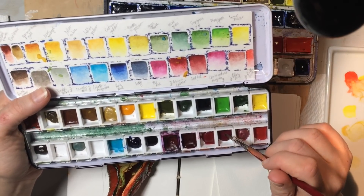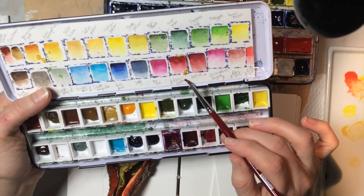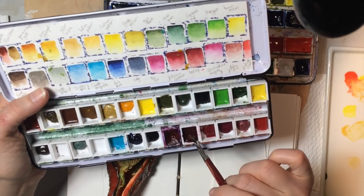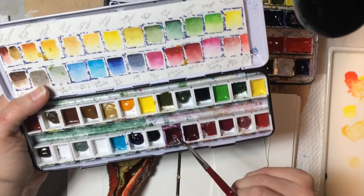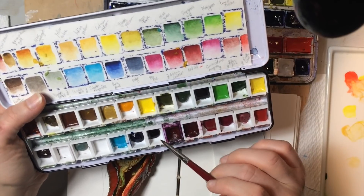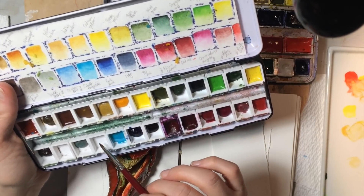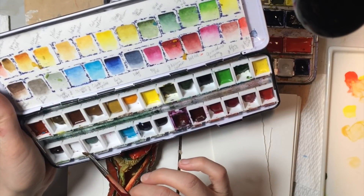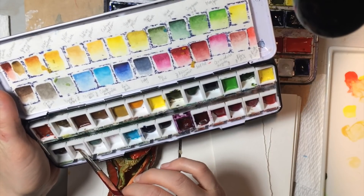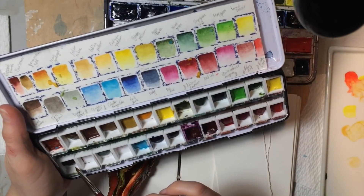Quinacridone magenta, also Winsor & Newton. And then Schmincke deep red, alizarin crimson is this one. This is 930 pink in Schmincke. And then we have indigo, Paris blue, cobalt turquoise, cerulean blue — which should be there but it's missing — Davies gray, sepia brown, also missing. Doesn't seem to be anywhere else either.